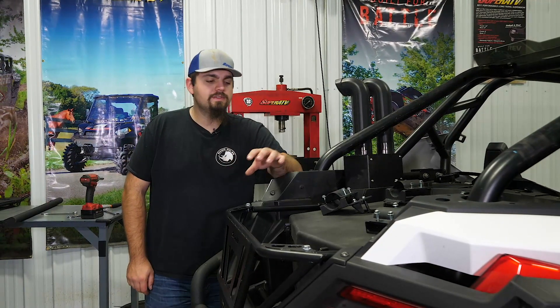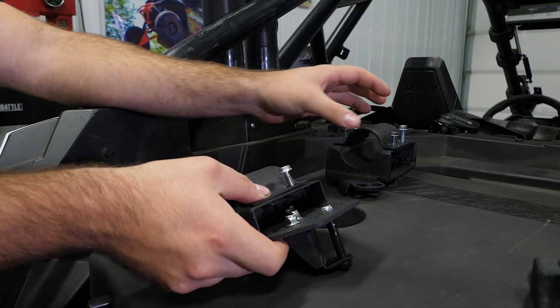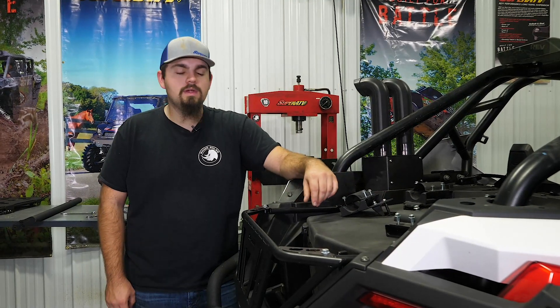The first thing you're going to want to do is go ahead and get all of your mounts out of your hardware kit or out of your packaging. You'll have a left side mount and then you'll have a left side hinge mount, as well as a right side for the other mounts as well.